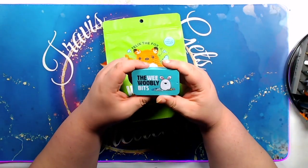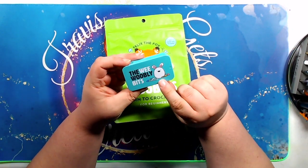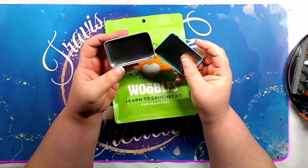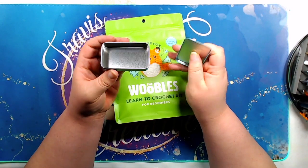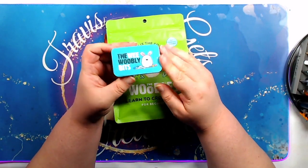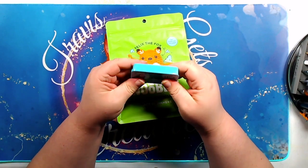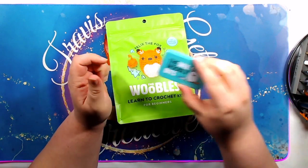Alright, so the first thing I got was this cute little tin. Looks like there's a bunny on there and the tin says 'The Wee Woobly Bits.' This is just for storing all of the accessories that come with the kit. It was a free gift with my order, so I thought it would be kind of cool to get it. It's pretty sturdy — I mean, I don't think it would last too well if you drove over it in your car, but it seems pretty sturdy.